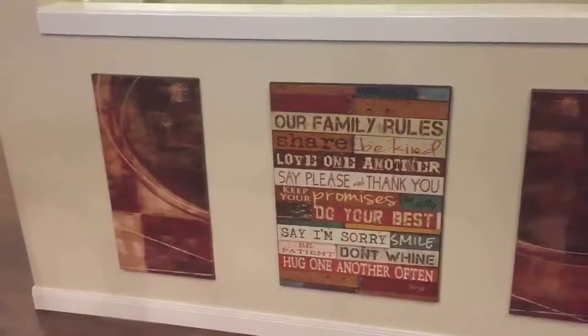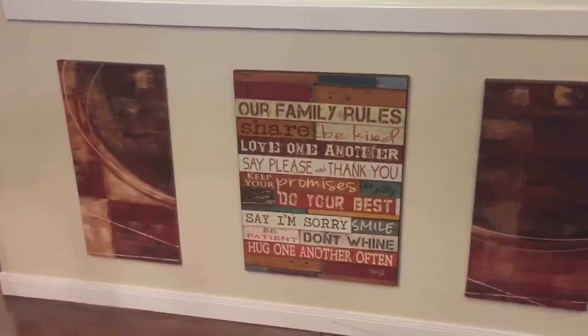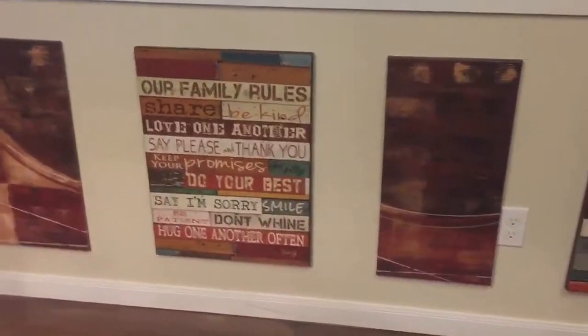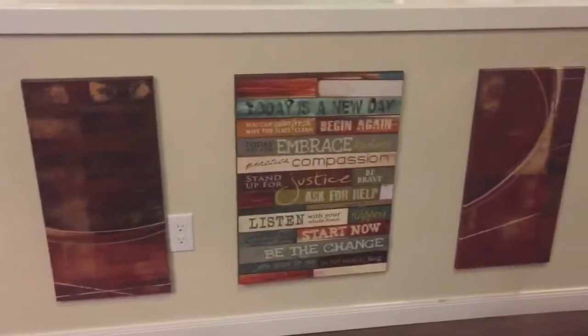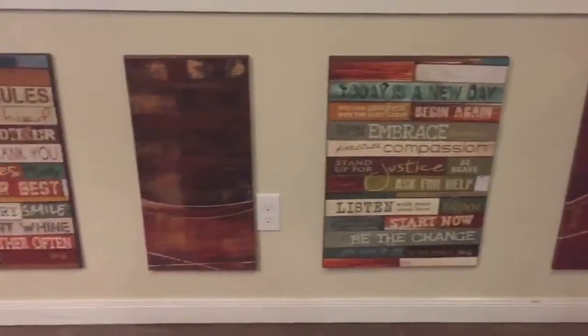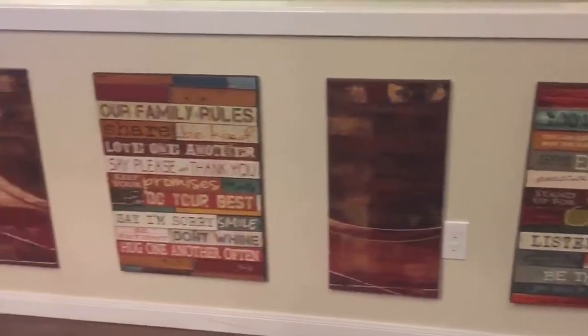I'm back again with the finished project. I was able to get them on the wall and I think they turned out very nicely. I was happy to find the complimentary hangings for these two posters and was able